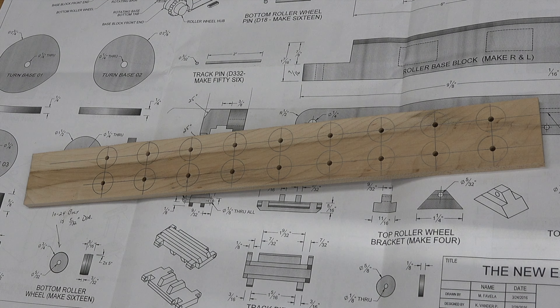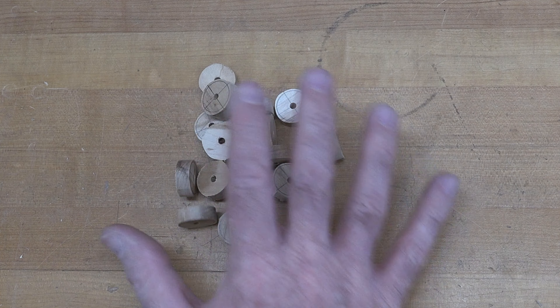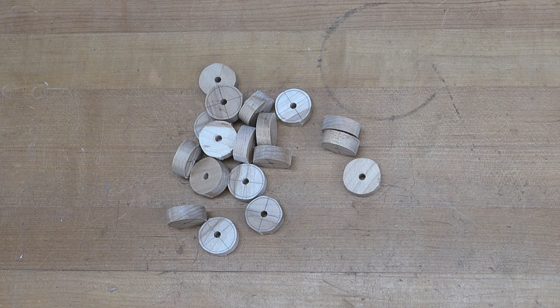After drilling the 5/32-inch holes, take them all over to the scroll saw and cut them out just outside of the line. If you don't have a scroll saw, I showed you in episode one how to use a coping saw — it's the same process. You can also remove your arbor bit and use a hole saw with the fence on your drill press. Either way, get them cut and I'll show you what to do next.